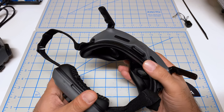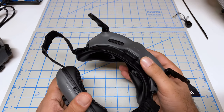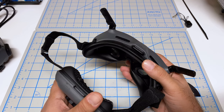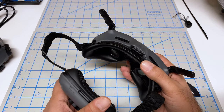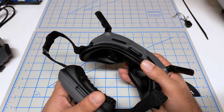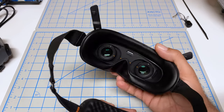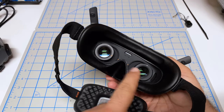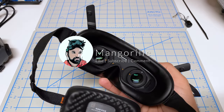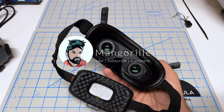Ultimately, my suggestion still remains the same as from the Goggles 2 days: before you purchase, see if you can actually get a hold of these to try on — see how well they fit your face, how comfortable they are, how blurry the edges are — before you actually purchase. Or look to purchase from somewhere with a very generous return policy so you can try them out. I'm quite happy with these. I love how the optics work; the only negative right now is the field of view, which I think you will get used to as you fly more. Hope you enjoyed this video — make sure to like, subscribe, and comment, and stay tuned for more.